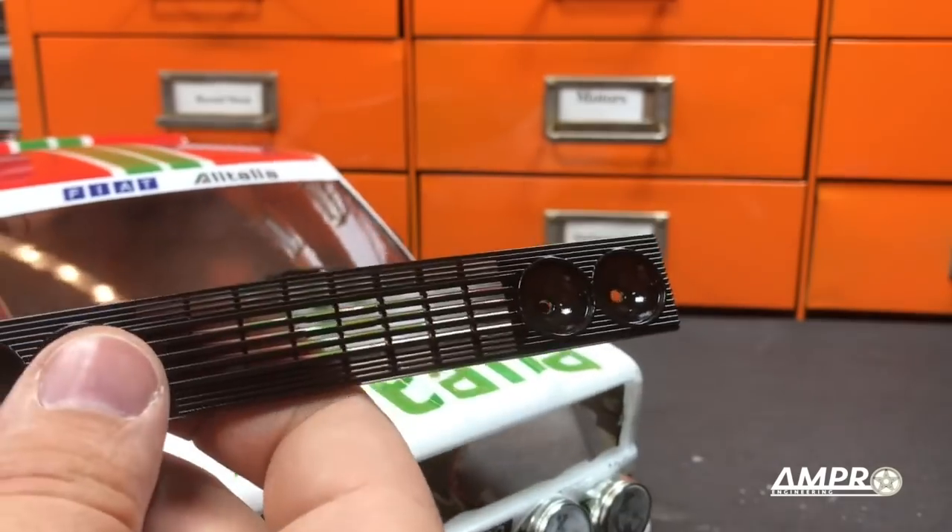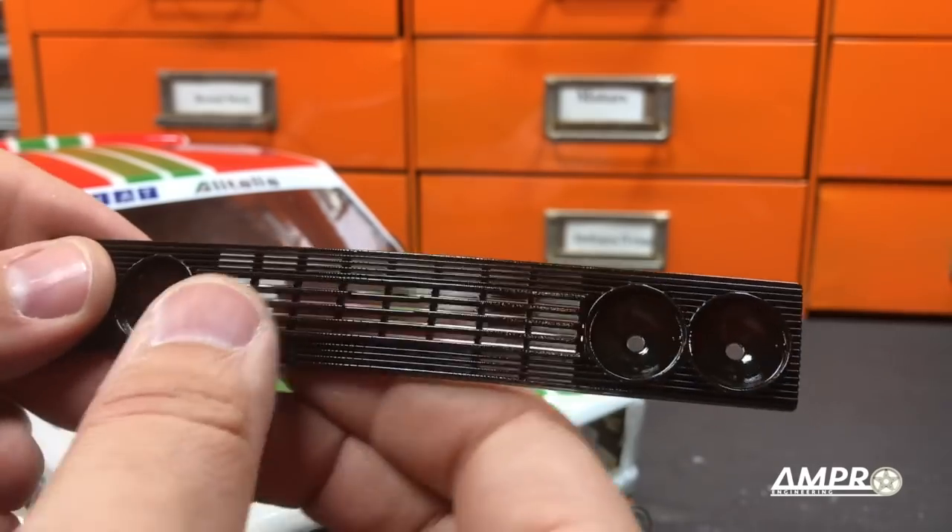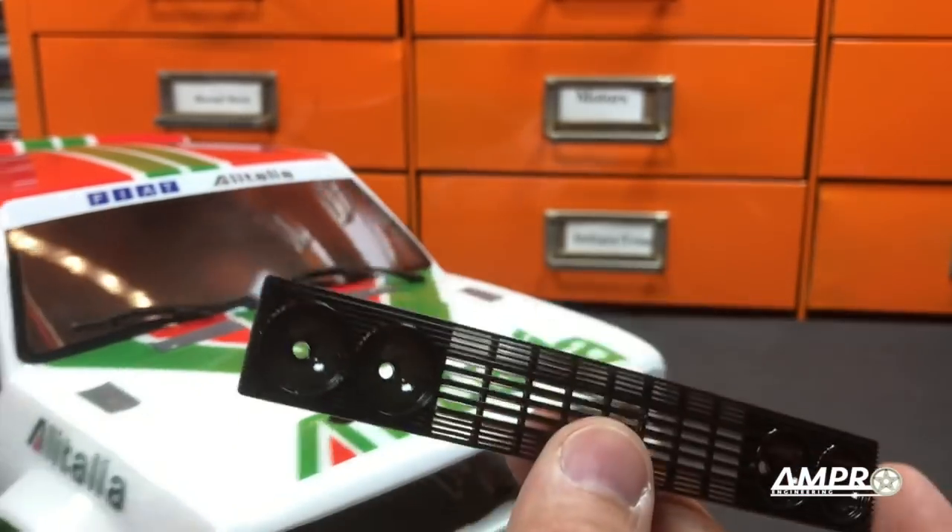And here is our replacement grill. We're going to want to do some prep work to this — some light sanding and painting and all that — but let's make sure this fits first. Okay, and that is about where it's supposed to be.